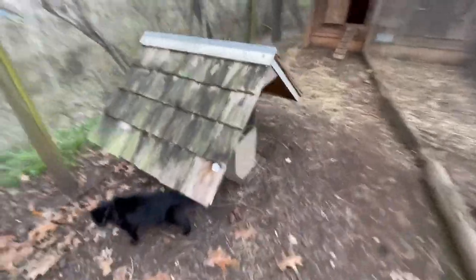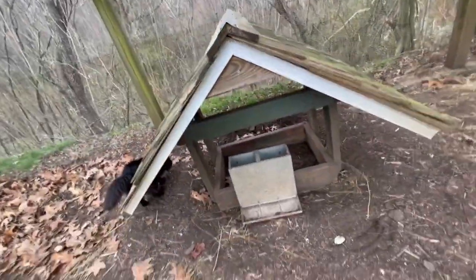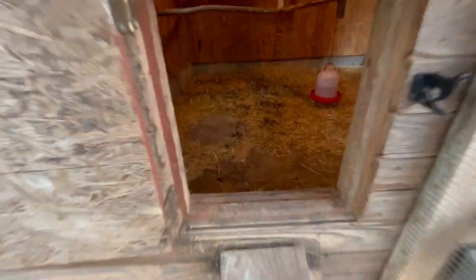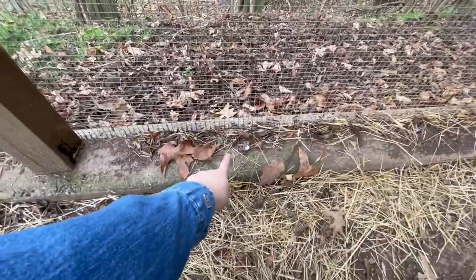They've got lots of room to play in here. They've got a cute little house here which is just adorable — they're hanging out around this thing and under there. I don't use these feeders outside, I just use the one on the inside. And there's their little door to get back into the coop.